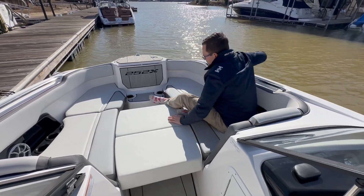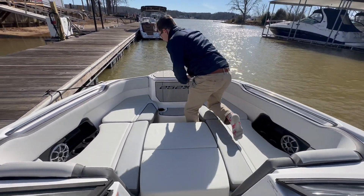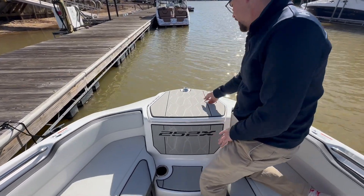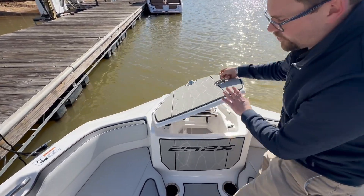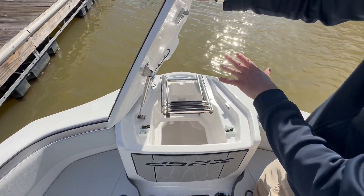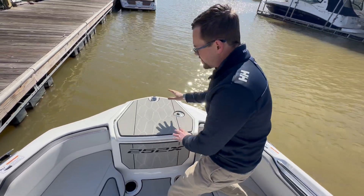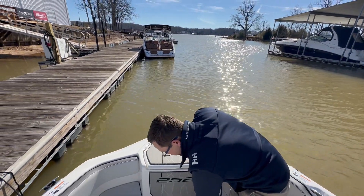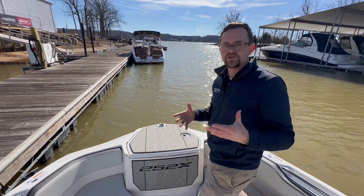The last thing I'll leave you guys with is the new 25s do feature a larger ladder and anchor compartment, where this is a lot easier to get your footing when you do have that ladder deployed. That is huge — you're going to be able to drop that down, actually be comfortable walking out here, and you do have a step right here as well. Super usable all the way around.